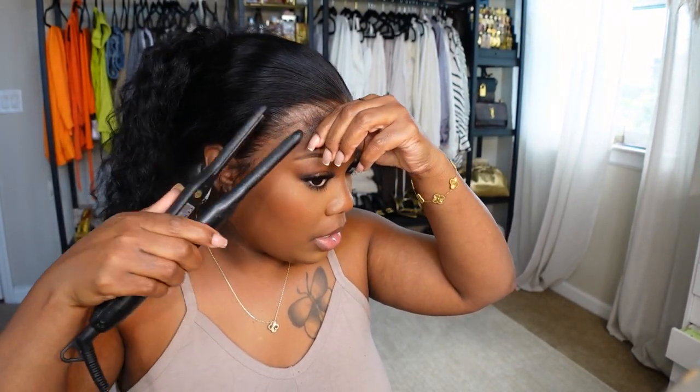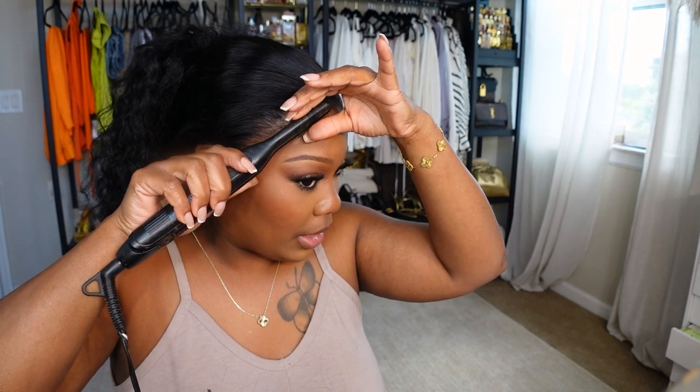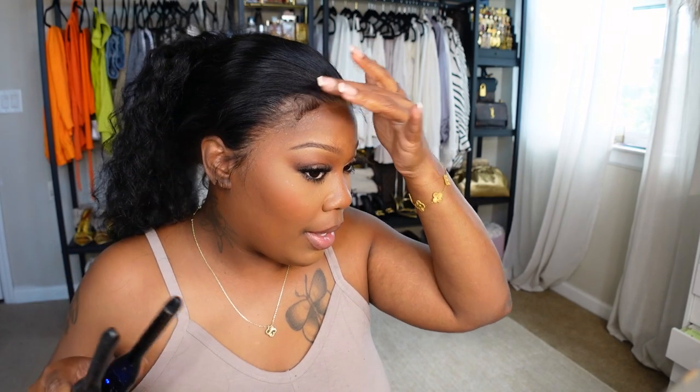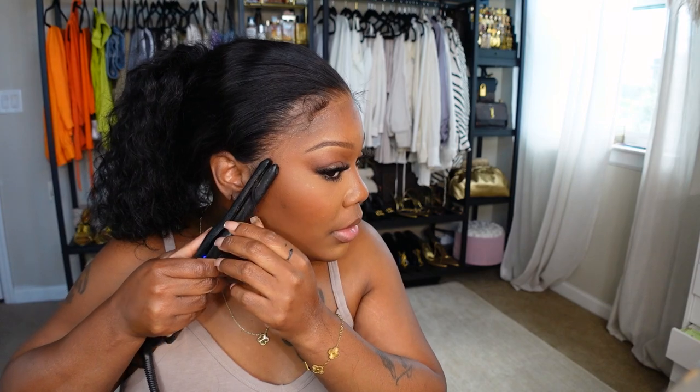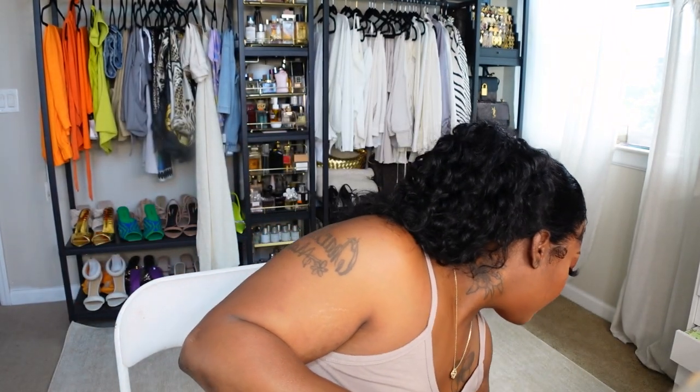You guys have seen me do this a million times. I'm just gonna take my curlers — excuse my nails, I have a nail appointment in the morning — and just flip them all up. Baby edges with curly hair look so right to me. I'm gonna spray some product on the brush.